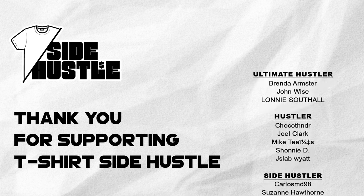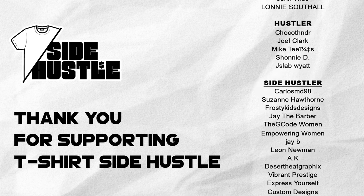The T-Shirt Side Hustle team would like to give a huge shout out to its contributing members.